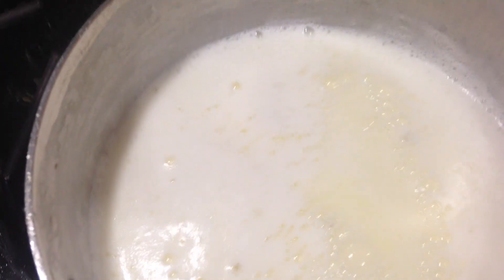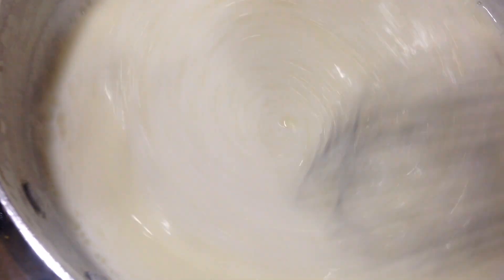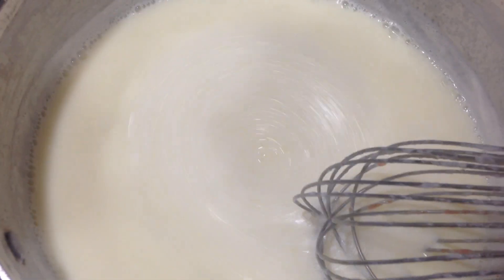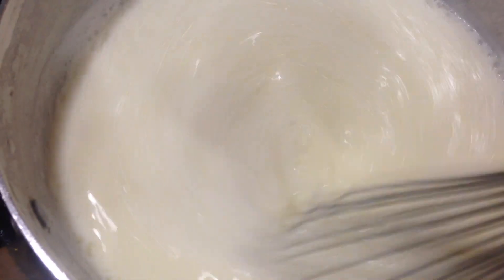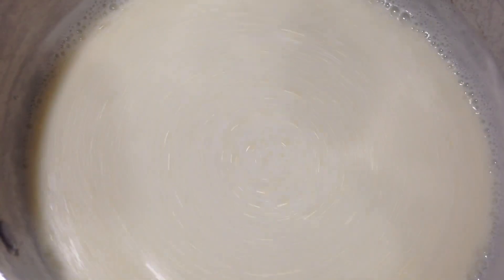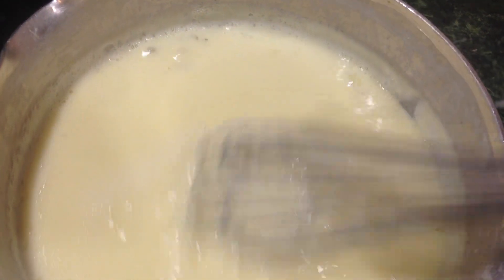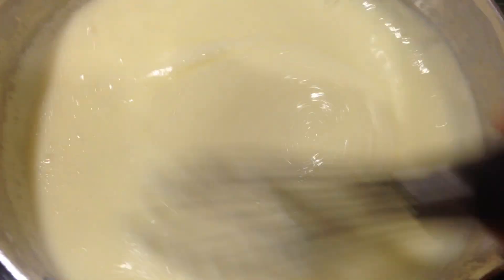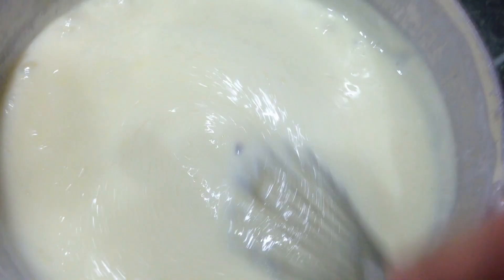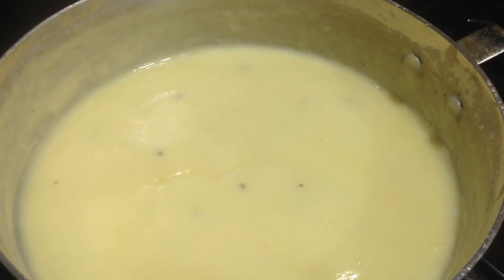Once the milk is thick enough, pour in the custard and quickly mix everything together so it doesn't get lumpy. After about two to four minutes it will start to thicken up very quickly. Once it thickens like this, let it come to a simmer for just a minute or two, then turn the heat off and set aside to cool.